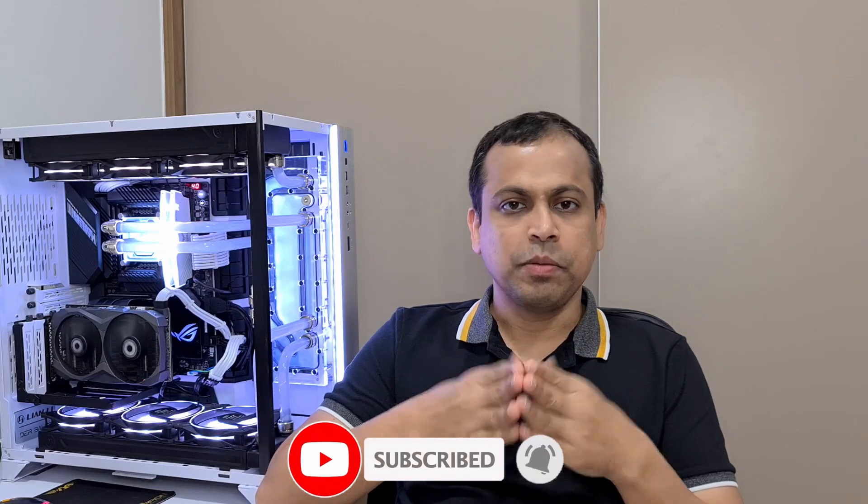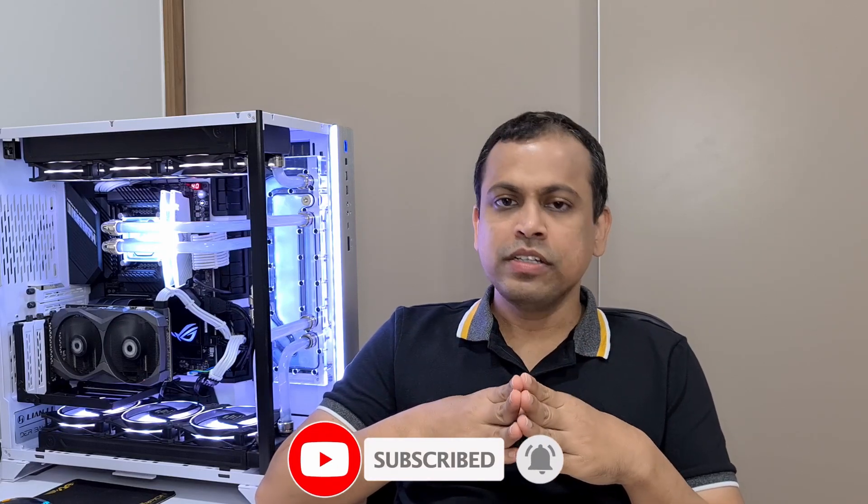Before going into that, if you haven't subscribed to my channel yet, please support my channel by subscribing. At the end of the video, if you enjoyed or learned something, please give me a thumbs up. Throughout this video I will be sharing 15 tips specific to this casing — I hope at least one of them answers some of the questions you have.